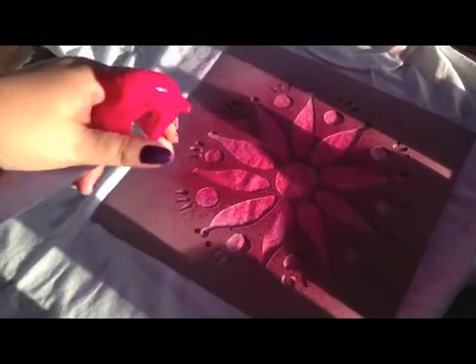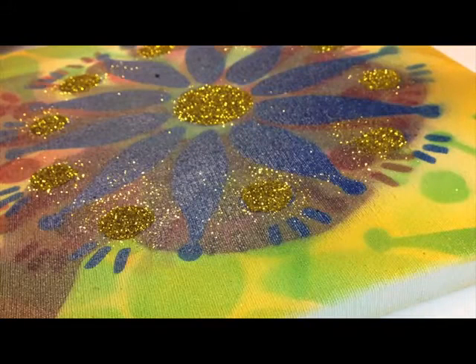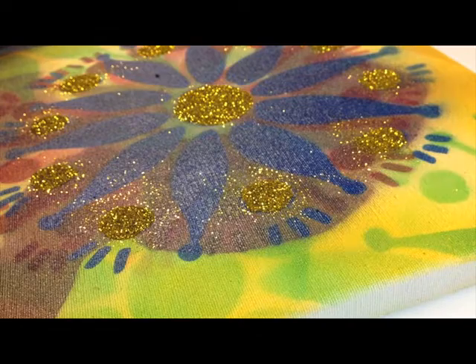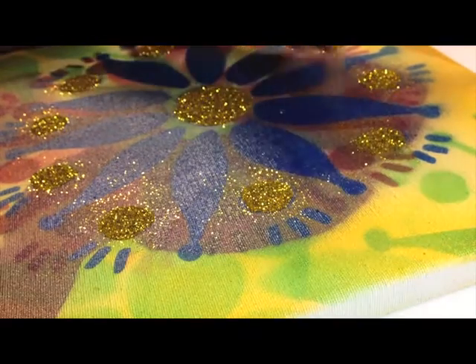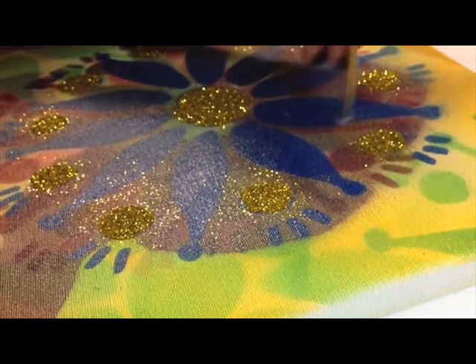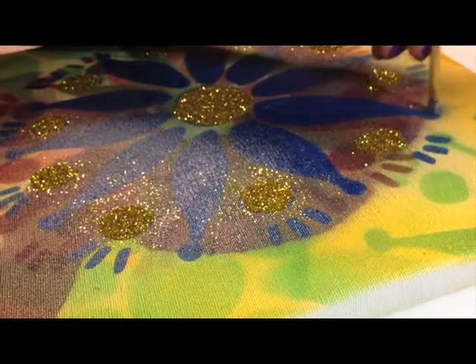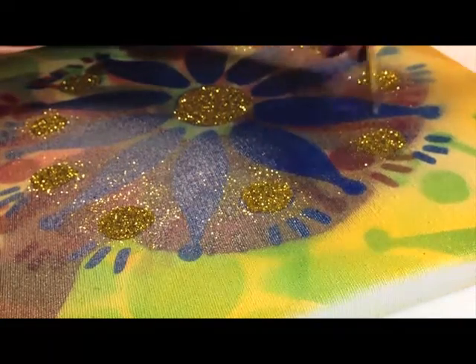I made a couple of tie dye shirts but then I changed my mind and decided to do something else. I spray painted my stencil onto a canvas and now I'm going to glitter it up. I just used some clear tacky glue and I'm painting that on, and then I'm going to pour the glitter on top of it and it will be done.